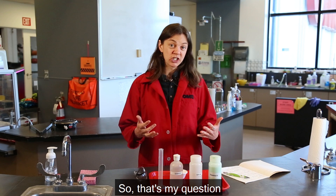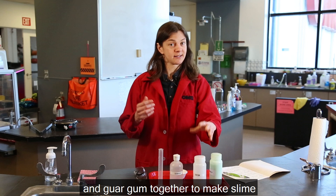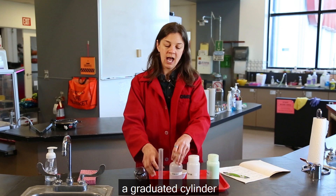That's my question. I did a little research online and I saw that a lot of people use things like watery glue and guar gum together to make slime. So I'm going to test to see which one of these materials makes the stickiest slime. I've collected my materials — I have some sodium borate here.